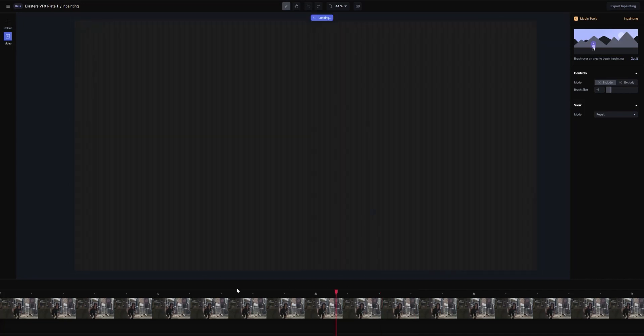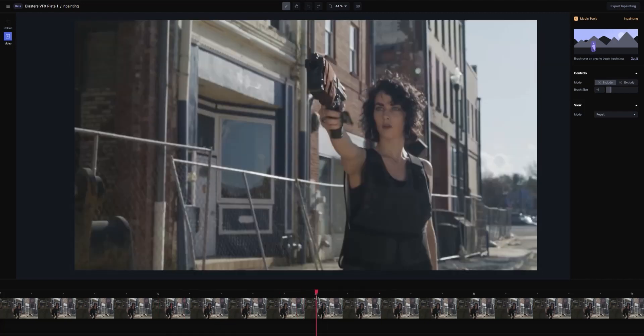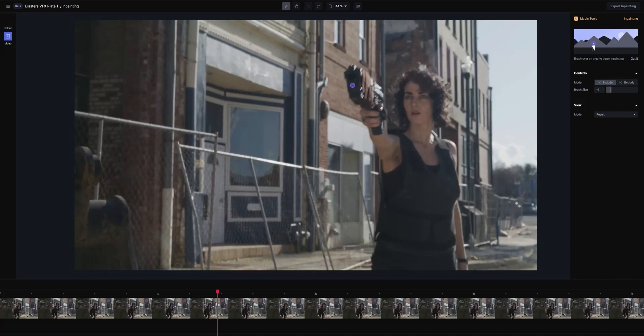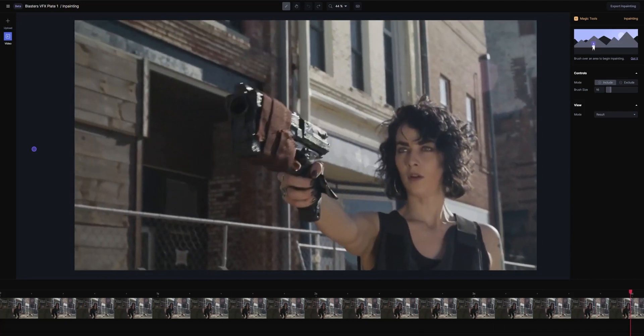What this does is essentially remove objects from your shot. You can think of how the Pixel 6 Google released the magic eraser tool — you can draw and remove whatever object from your photos, and using machine learning it can analyze those objects to make it look very realistic. What's cool about this is it works with video. It's giving me a little demo up here on the right side that says brush over an area to begin in-painting.